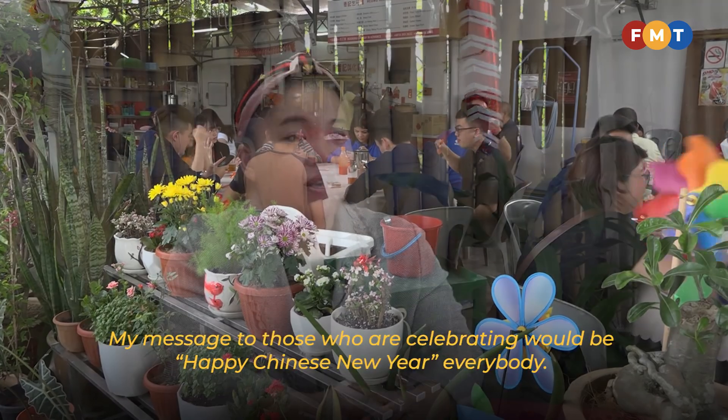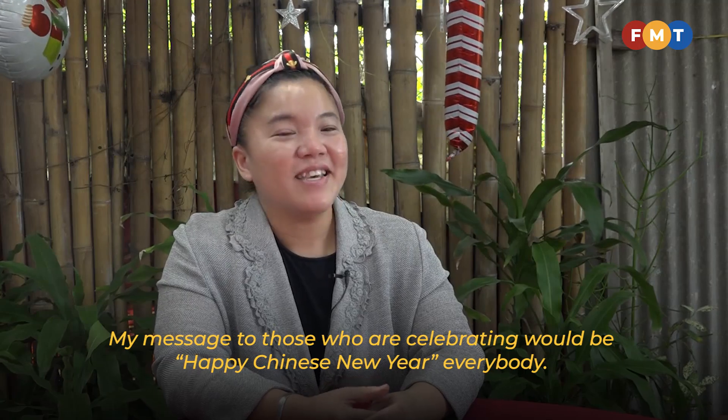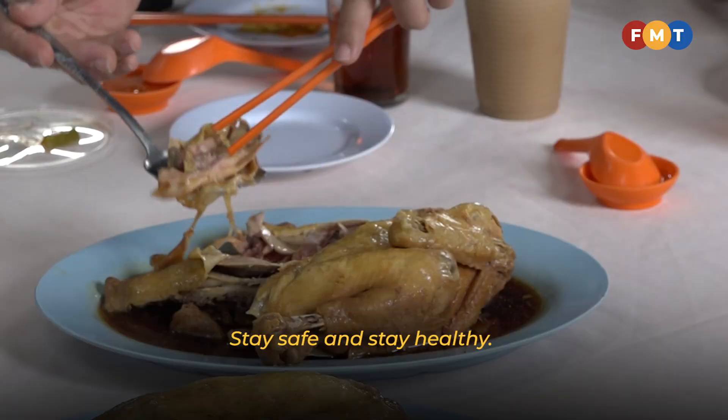My message is Happy Chinese New Year, everybody. Stay safe and stay healthy.